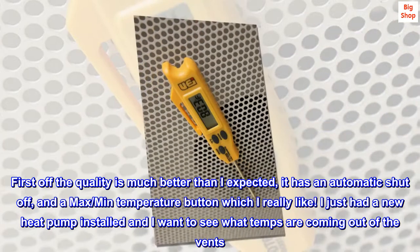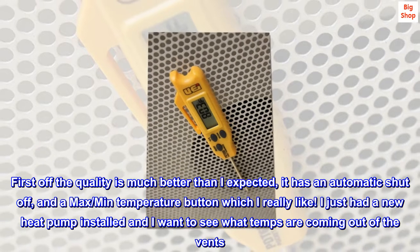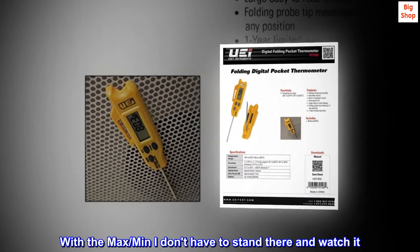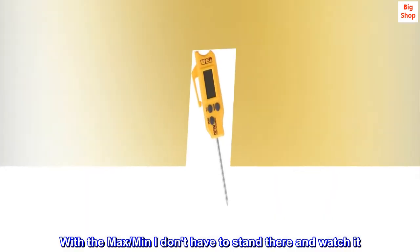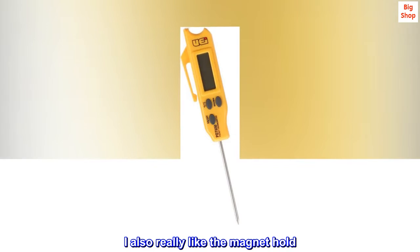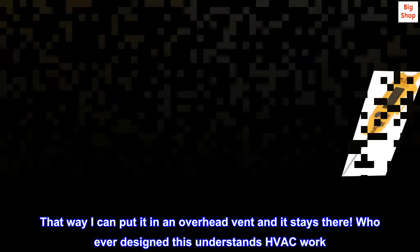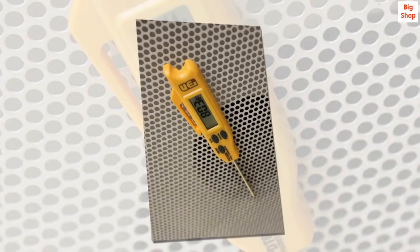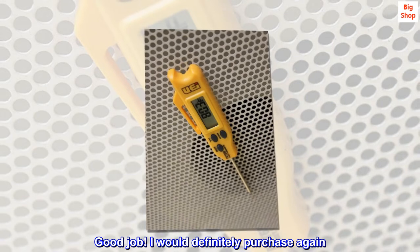I just had a new heat pump installed and I want to see what temps are coming out of the vents. With the max/min I don't have to stand there and watch it. I also really like the magnet hold — that way I can put it in an overhead vent and it stays there. Whoever designed this understands HVAC work. Good job. I would definitely purchase again.